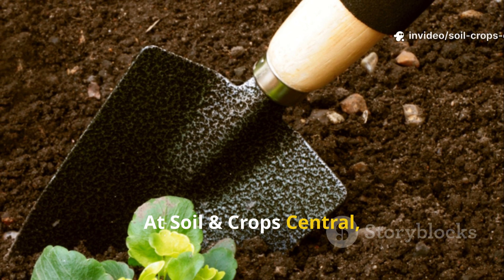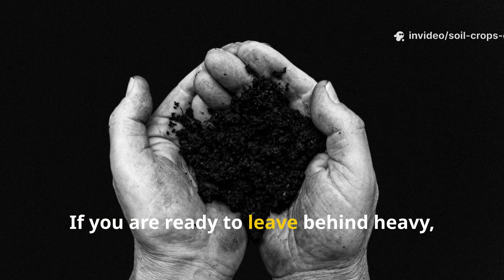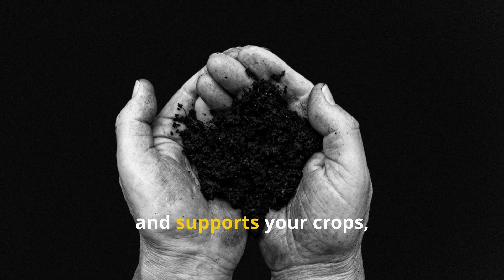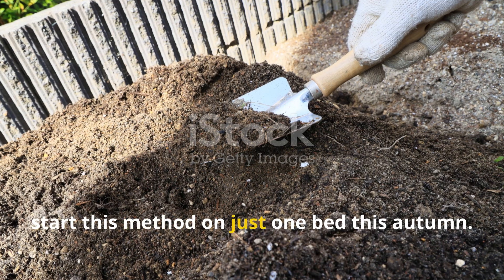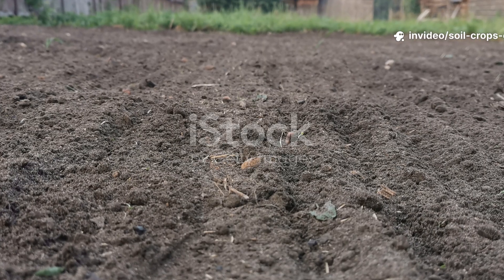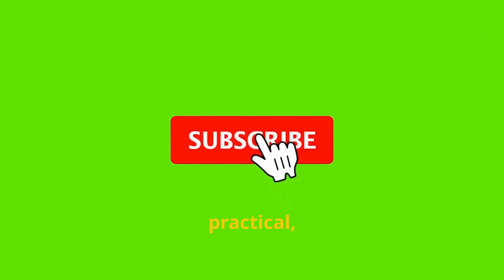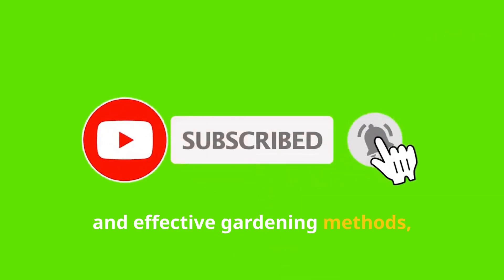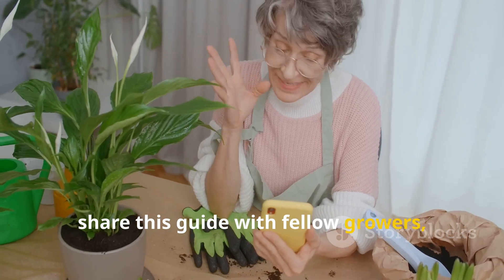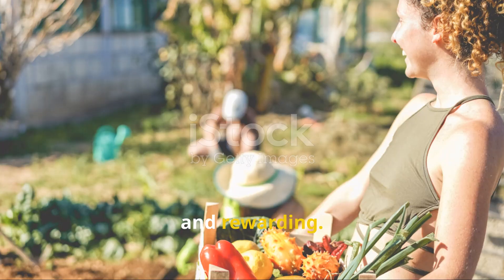At Soil and Crop Central, we believe gardening should be both productive and enjoyable. If you are ready to leave behind heavy, unyielding clay and welcome soil that breathes, nourishes, and supports your crops, start this method on just one bed this autumn. By spring, you will see the difference. For more timeless, practical, and effective gardening methods, don't forget to subscribe to Soil and Crop Central, share this guide with fellow growers, and join us in making gardens more fertile, abundant, and rewarding. Thank you for joining us.